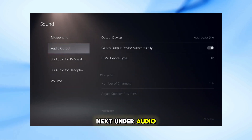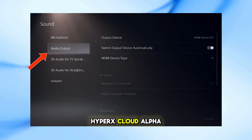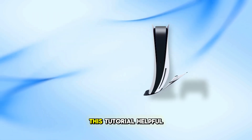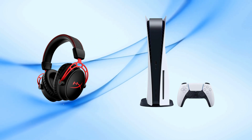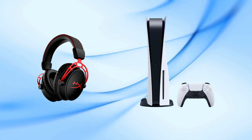Next, under Audio Output, set the output device to USB headset, HyperX Cloud Alpha wireless, and output to headphones to all audio. And there you have it. If you found this tutorial helpful, please like, subscribe, and hit the notification bell for more gaming tech guides. I'll see you next time.